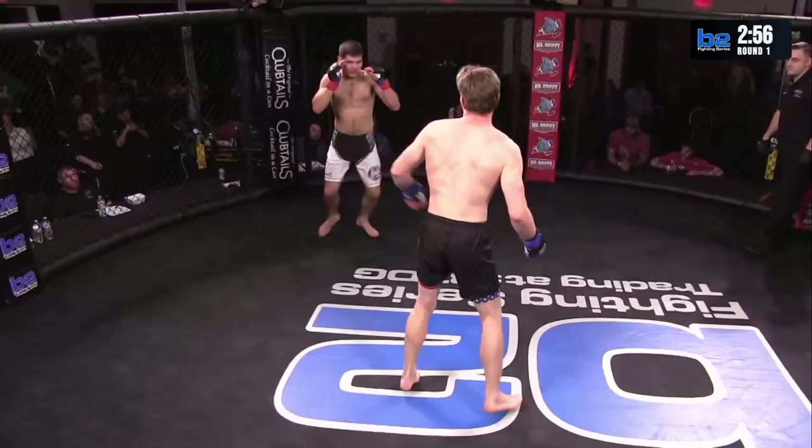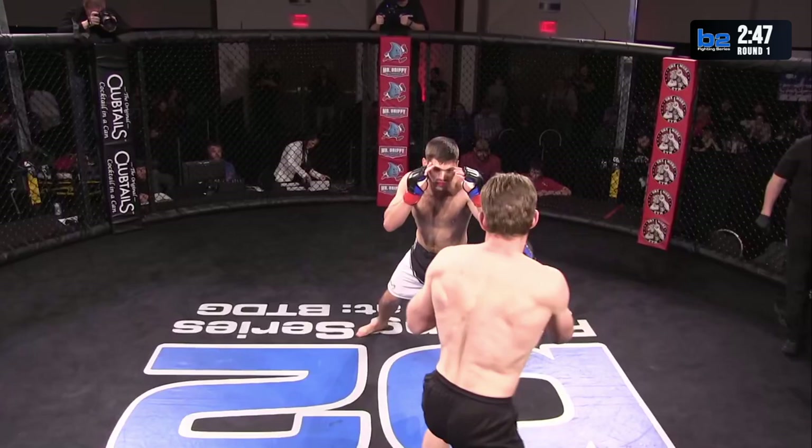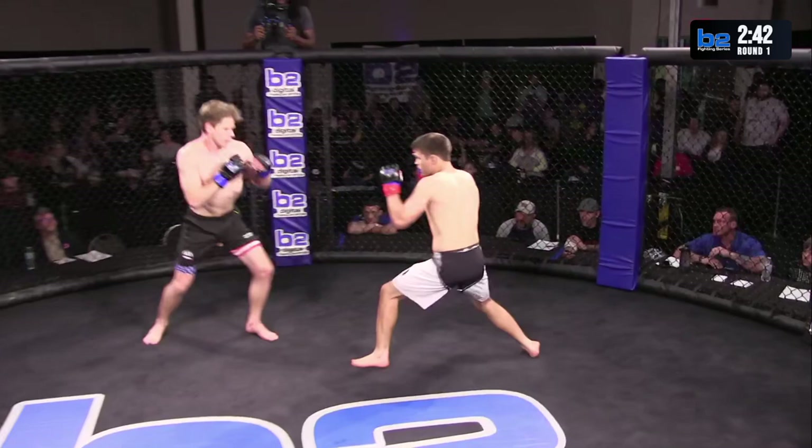Nice inside head kick. Throwing the teep. I'm pretty sure Skulgeon's going to be looking for the takedown. The teeps are a good way to prevent that. You don't want to kick too much to the outside because he'll catch the kick.